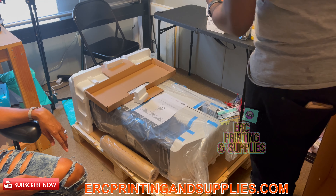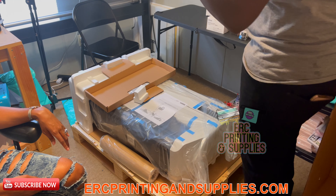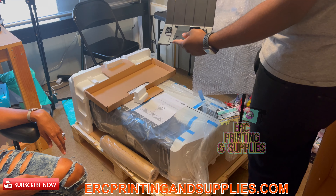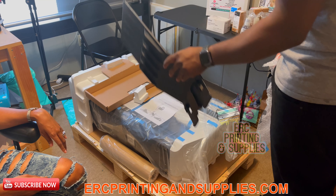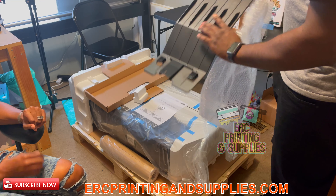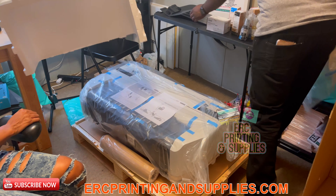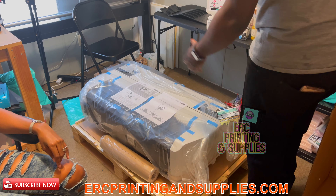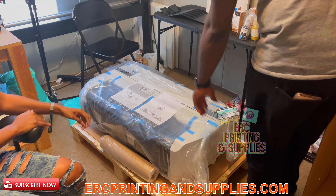They got it taped up good. It looks like there's a tray in the back to hold the paper — that's a paper tray for the sheets. We'll figure that out. There's a whole bunch of tape and extra styrofoam going on here to protect it.